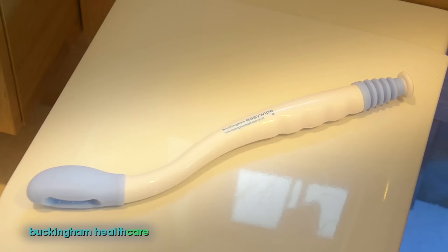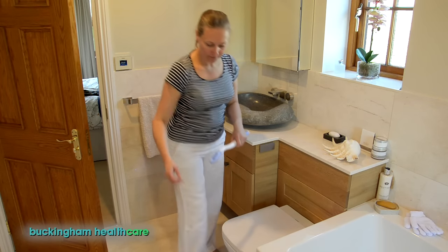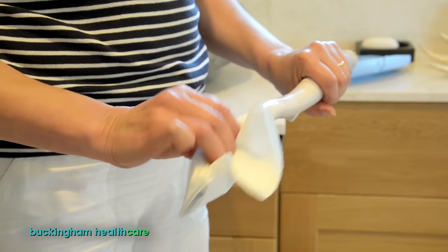This is the Buckingham Easy Wipe and here's how to use it. Take hold of your toilet tissue — four sheets should be enough — and wrap the tissue around the Easy Wipe, tucking both ends into the unique gripping slot.